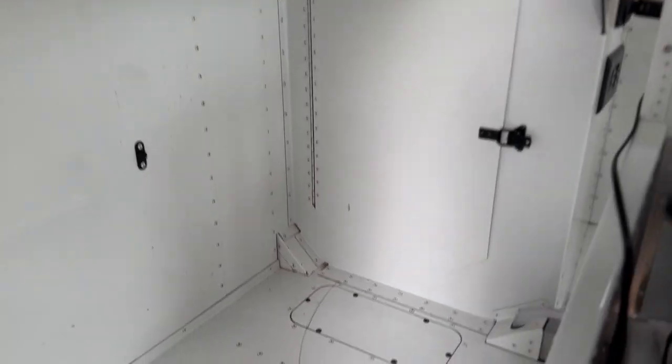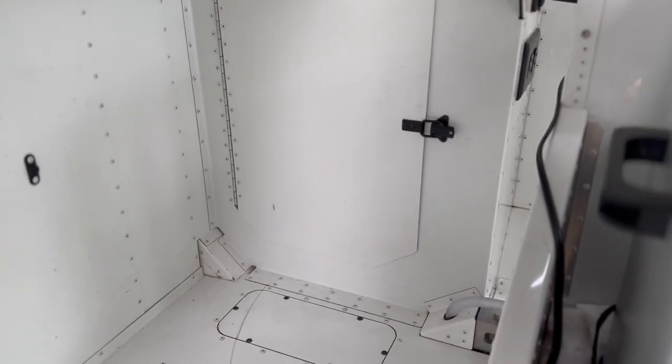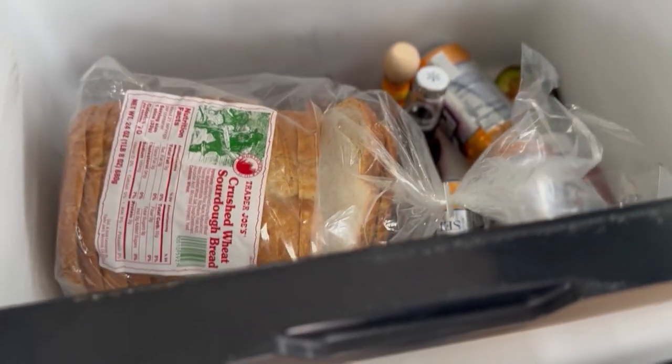Back here, we have another storage space. Right now that's where the shower head is being kept. And as you can see, we have storage space up there as well. The fridge has kept the food cold — no issues at all — and it's super efficient.